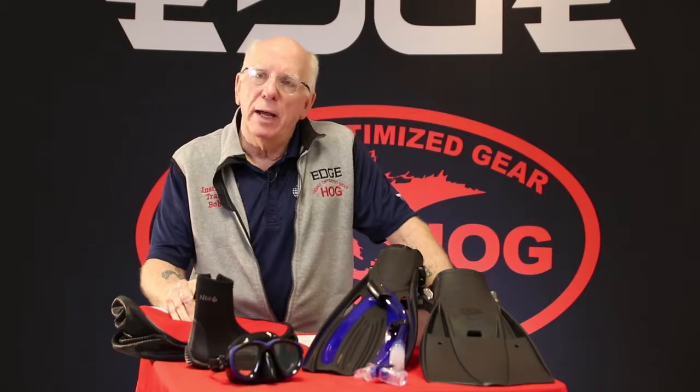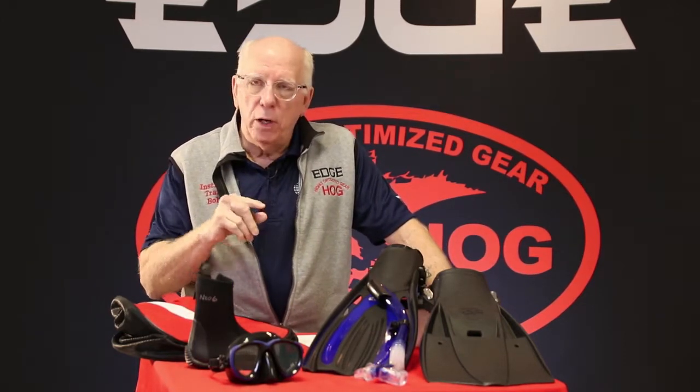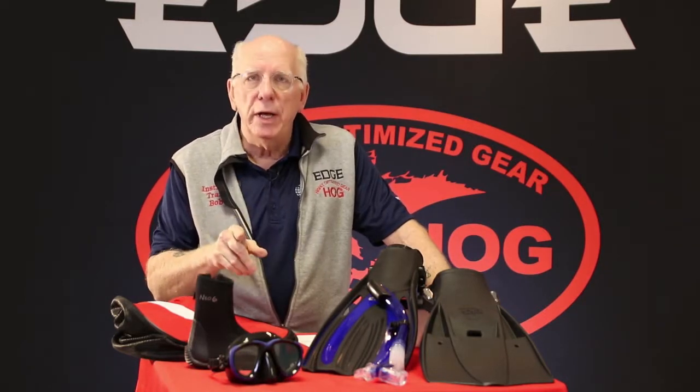Bob Collins here for Edge Hog Dive Gear. Welcome back. In this video we're going to be talking about those items your students need to get their certification.